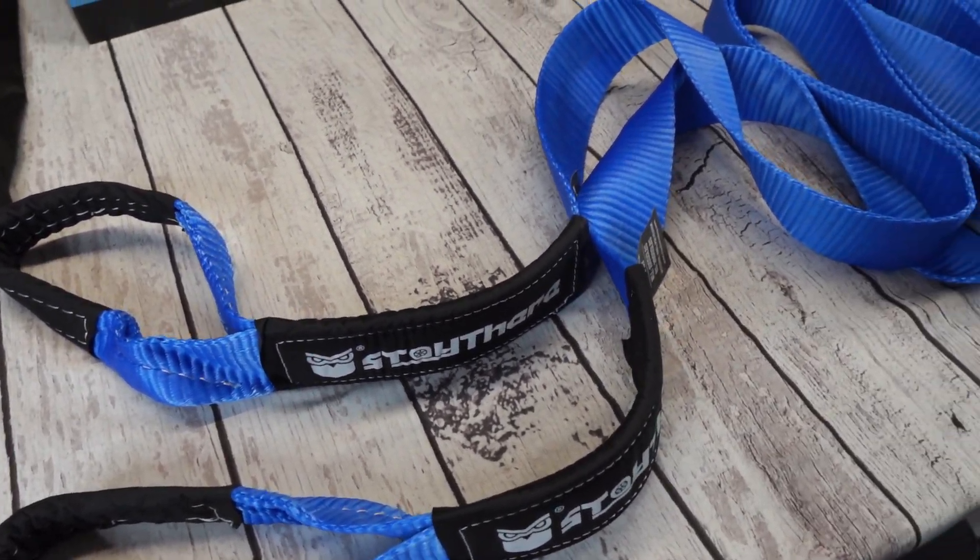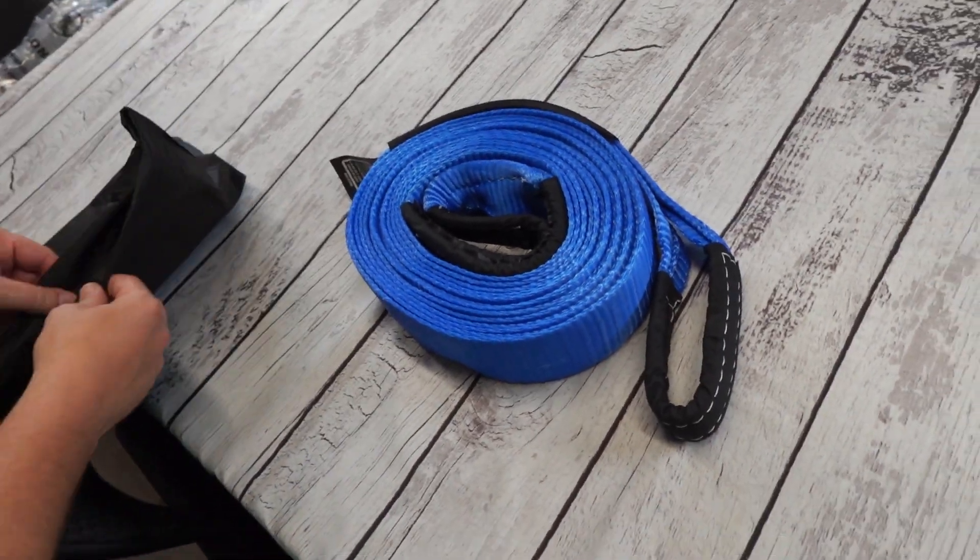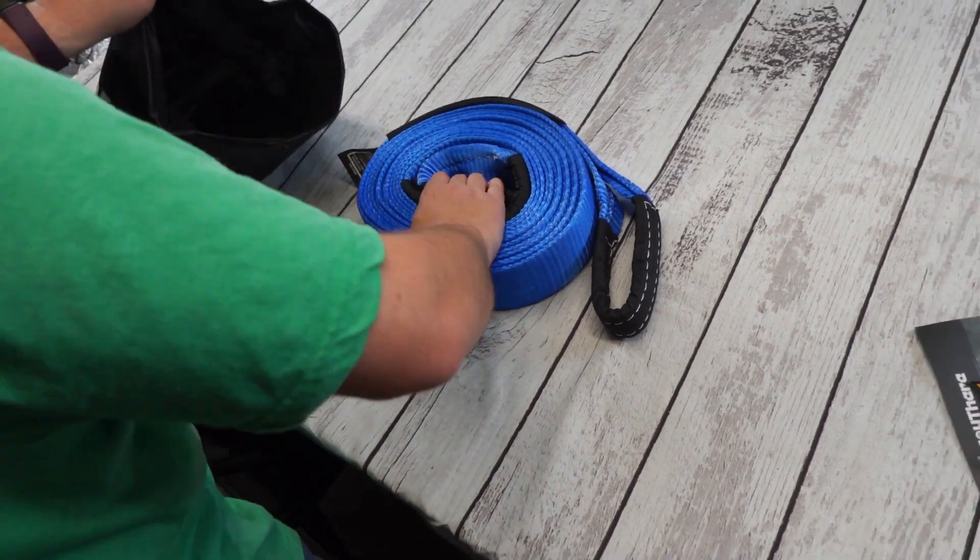But remember, when using straps like this, be careful. Even though this is strong, make sure you stay back away from it when you are actually doing recovery. You just never know what could happen.